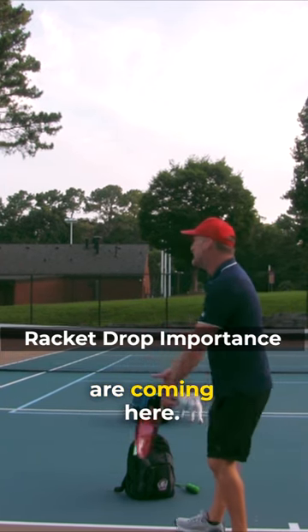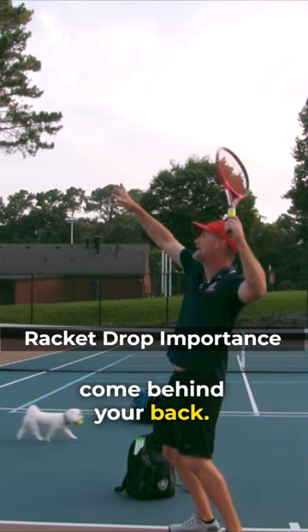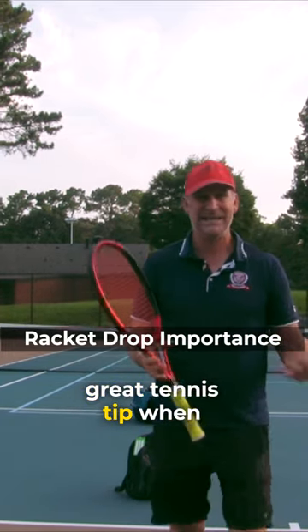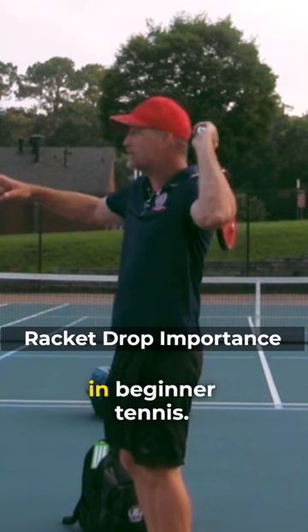That's when the pros are coming here, you're working on your serve, you're coming to about right here, and then you start to come behind your back here. Which is not really a great tennis tip when you think about it — that scratch your back position, which is kind of taught in beginner tennis.